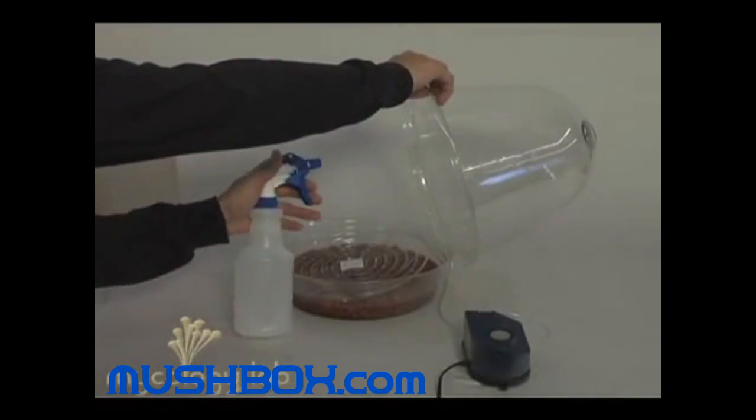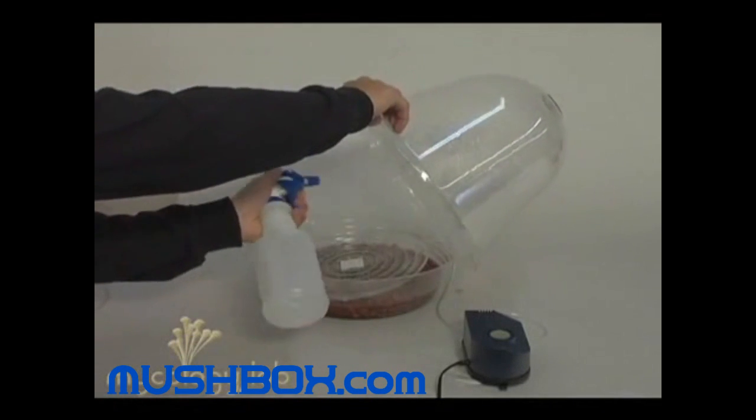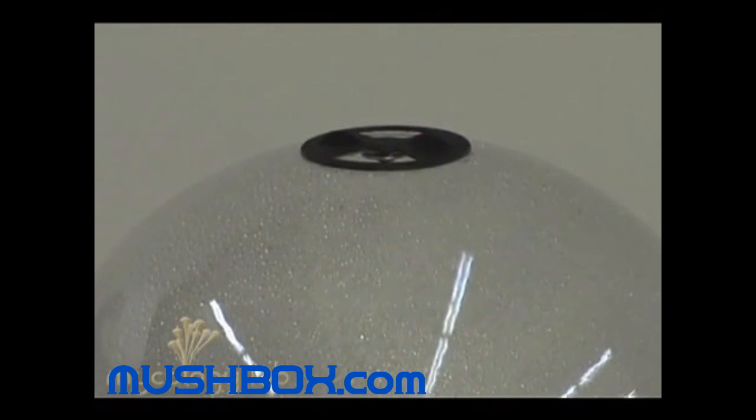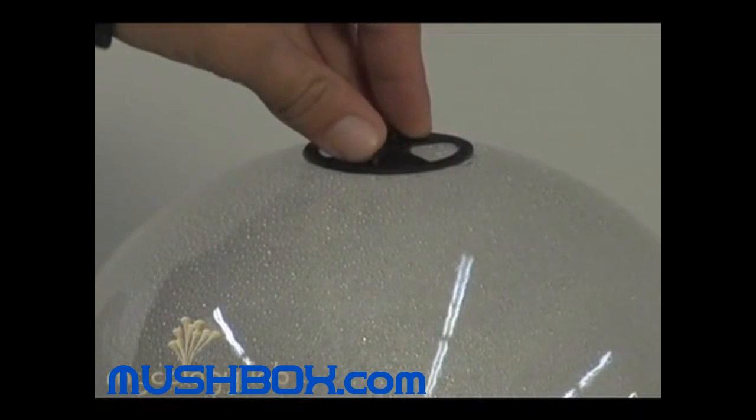Take your spray bottle with distilled water and give the dome a good spray on the inside. You're also going to want to close the vent — this will allow enough moisture to build up during the first few days of fruiting.